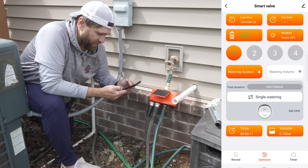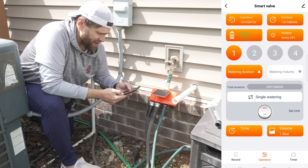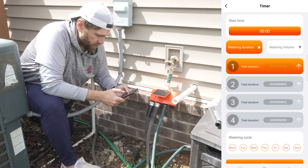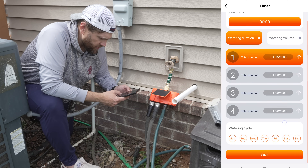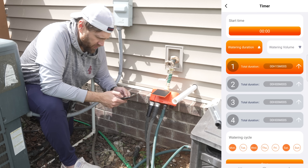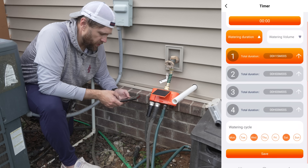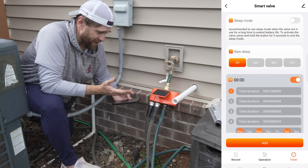You can set a duration for manual watering — like typically for my overseed I run it for about 15 minutes, so it will set a 15-minute timer. You can also set schedules by going to the timer section in the app and adding a timer. For zone one, if you want to run 15 minutes on all zones during your overseed, you can select that duration and pick the days you want to water. Or you can set it by volume — how many gallons you want to run — which is how you save water. Then you just hit save. That's how easy it is to actually use this device.